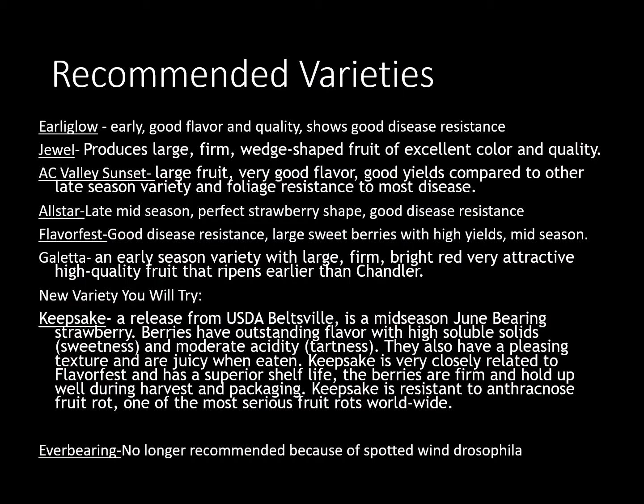As far as recommended varieties go, Early Glow is a good early variety for us — it has good flavor, quality, and good disease resistance. Jewel is another one that produces large firm fruit with good color and quality. We also have AC Valley Sunset which is also a large-fruited variety with really good flavor compared to some other late season varieties, and it has resistance to most diseases. All Star is another late mid-season variety — good strawberry in shape and also has really good disease resistance. If you get good disease resistance that's going to reduce the amount of sprays you may have to apply. Flavor Fest is also another good disease-resistant variety with large sweet berries and is very good yielding.